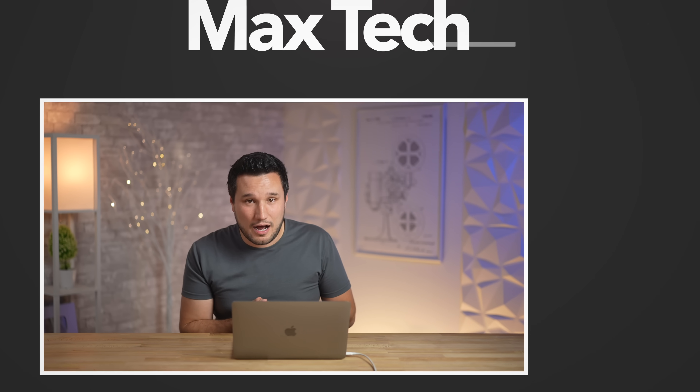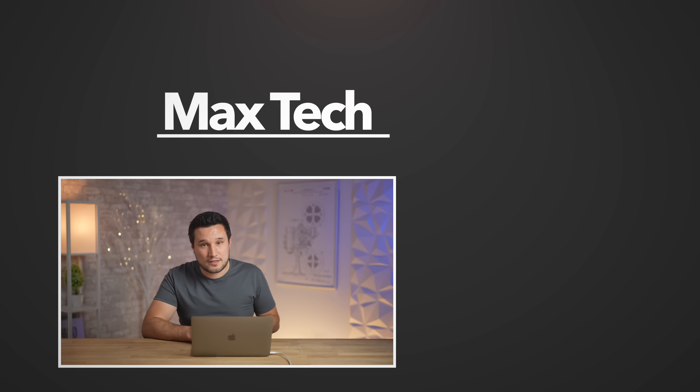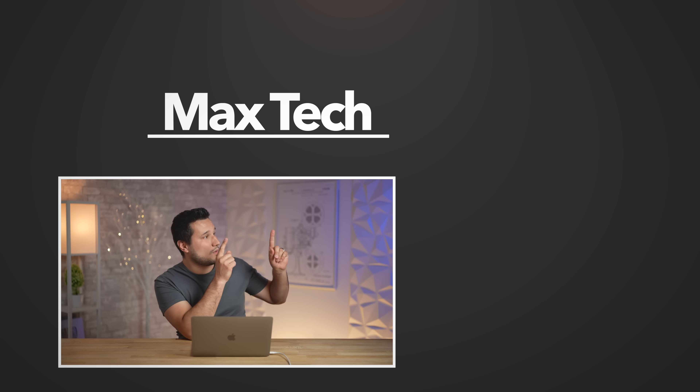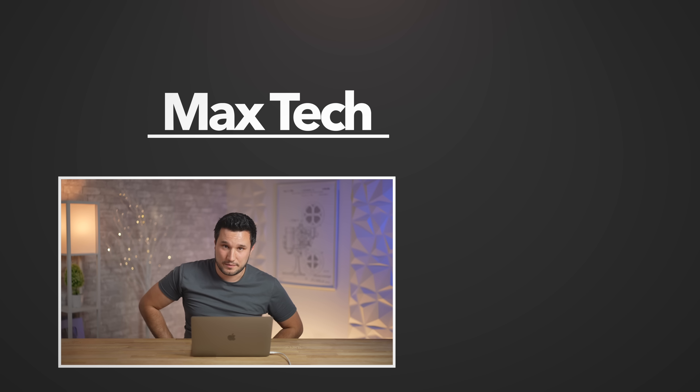We're going to compare it to the M1 MacBook Pro, do a battery life comparison, and take the bottom cover off to look at the fans internally. Make sure you click that subscribe button so you don't miss that video. That's been Max — see you in the next one.